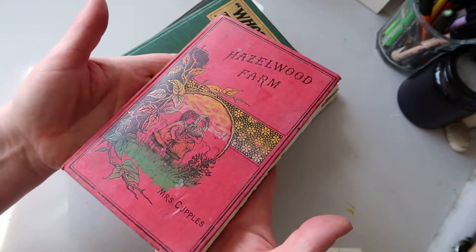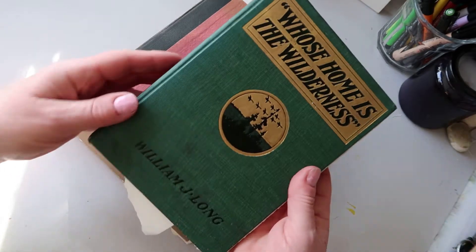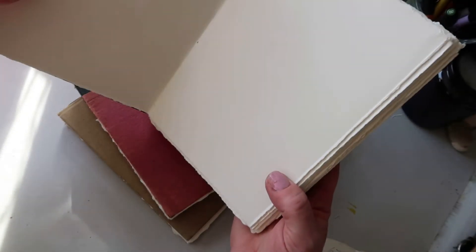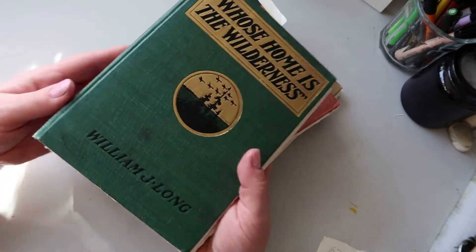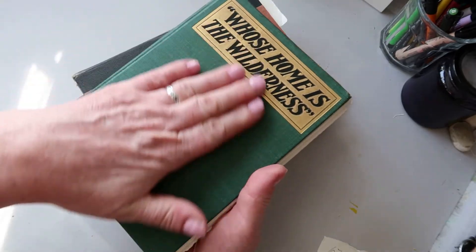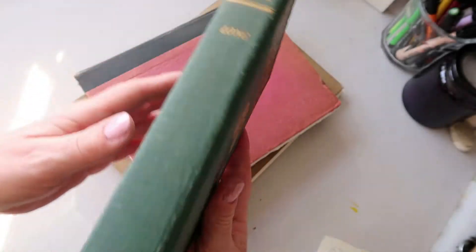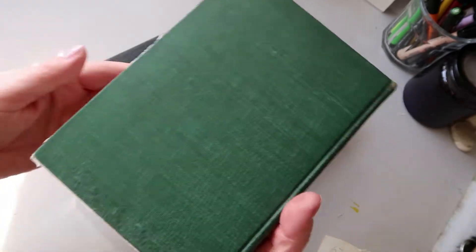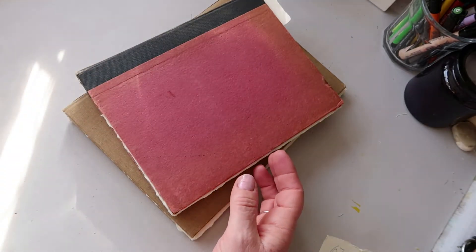Then we have 'Whose Home is the Wilderness.' This one is again the Fabriano Artistico paper, hot press watercolor, 140 pounds, and that is 67 pages. It's five and a half inch by eight. It's embossed on there with gold — I don't know if you can see that. There's the spine and the back, a little bit of rippling there, but nothing to be concerned about.